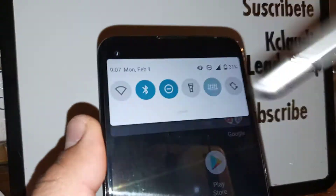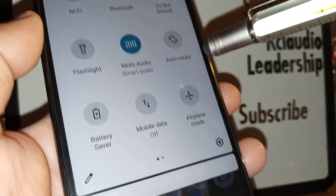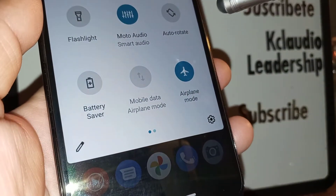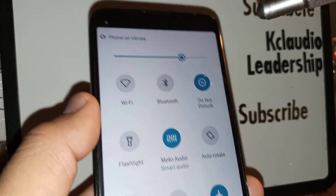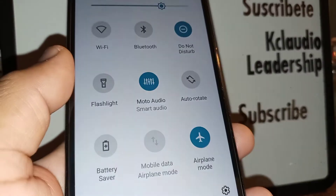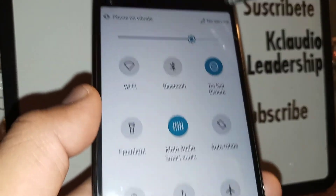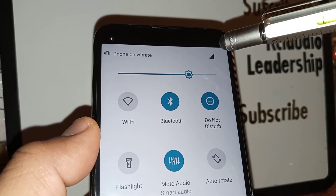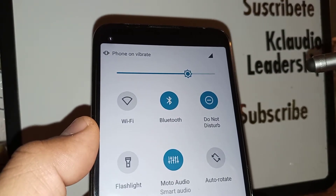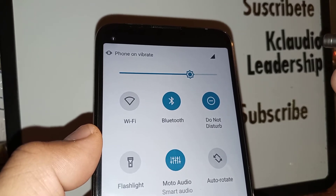If you don't see any difference, open the notification screen and turn on airplane mode. Wait five to ten seconds and then turn off airplane mode. You're going to see there's no service, and then the phone will start an internal reboot and try to connect or detect the SIM card.